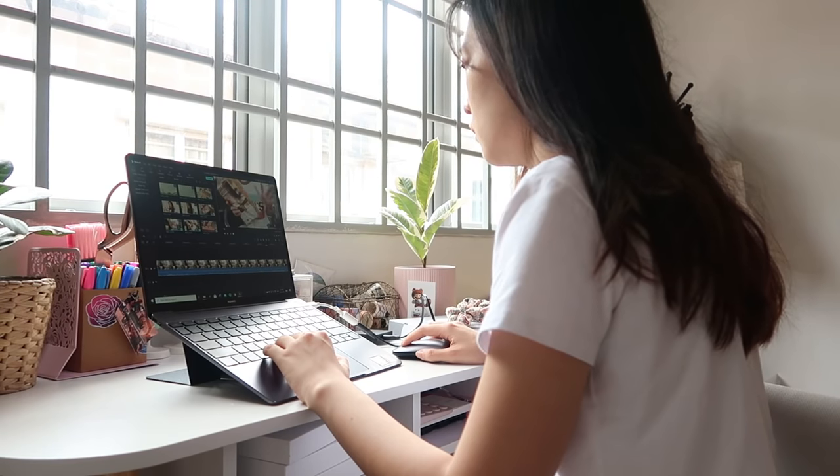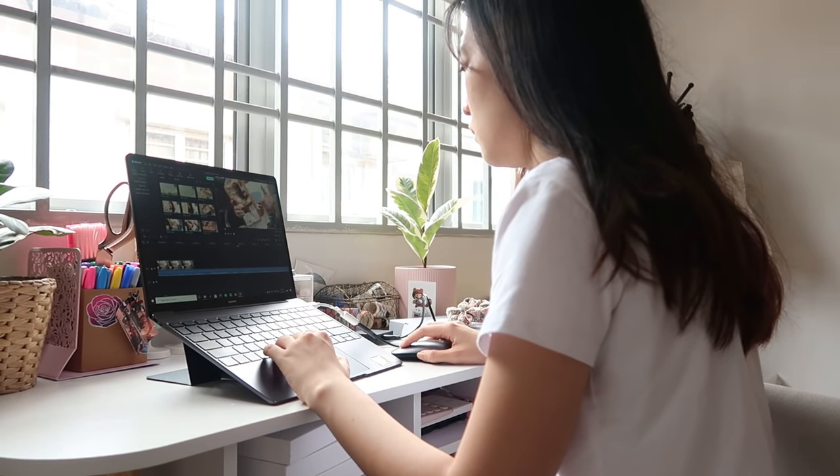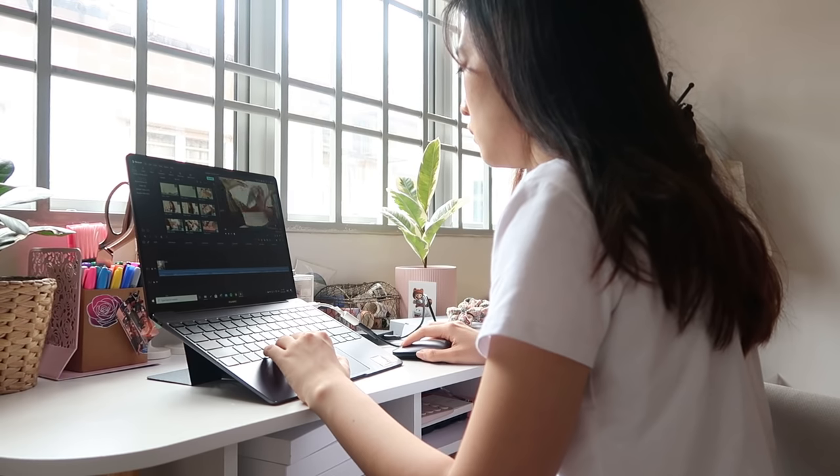I always start off my editing process by doing a rough cut. For me, this is the most tedious and the longest part of the whole editing process. This is the part where I'll sit there going through hours of footage, listening to myself saying the same sentence over and over again, just to find that one well-structured sentence and cutting out the rest — acting like I said that in one go without stuttering.